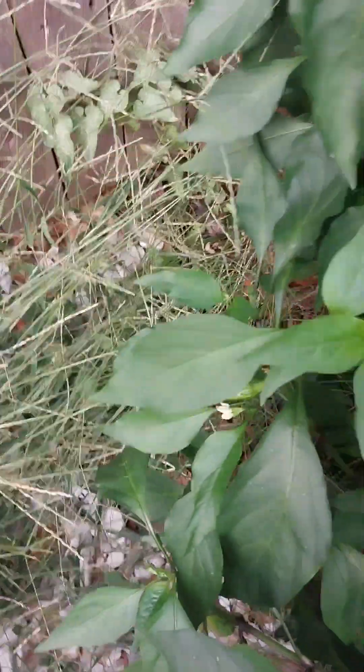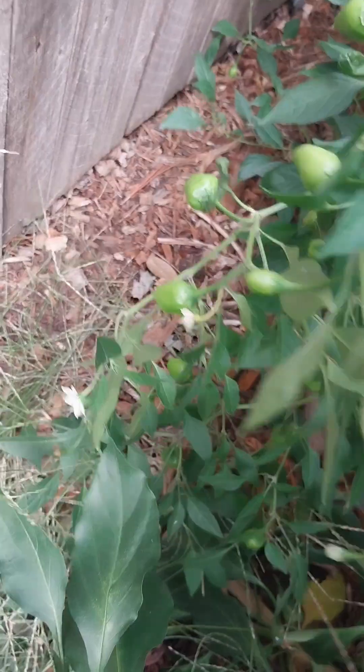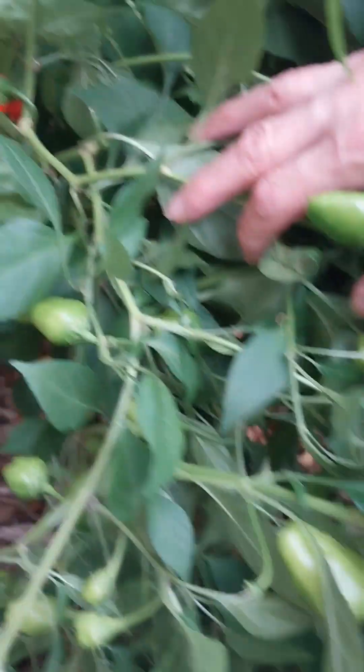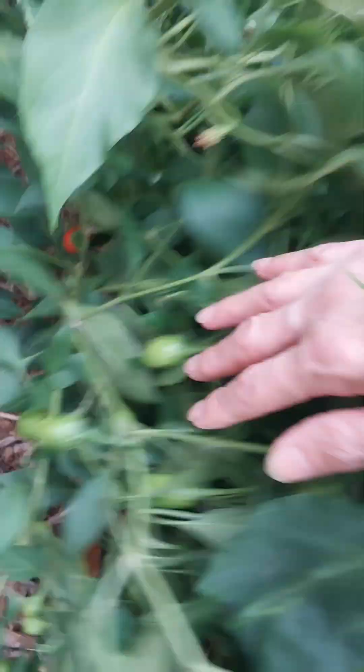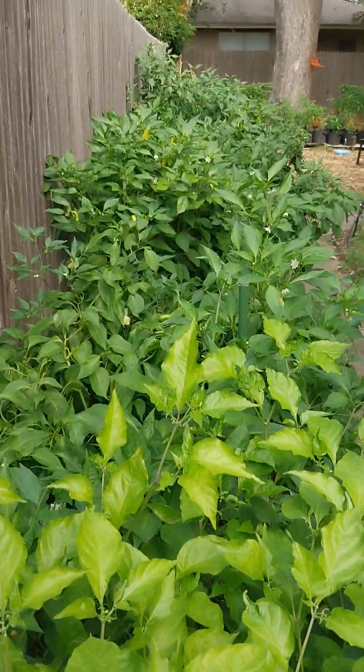Whenever he planted it, most of them were like mystery seeds — he just planted them. We will add some of them to it. These are great. And these right here — these are not banana peppers. What are these? These might be Anaheim back here. Just look at this — peppers for days.